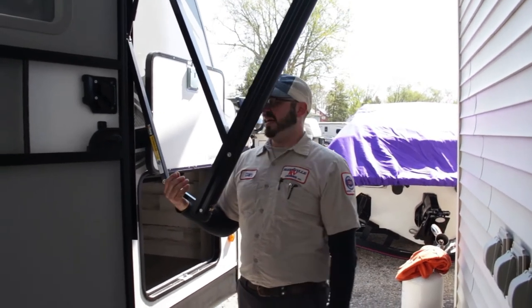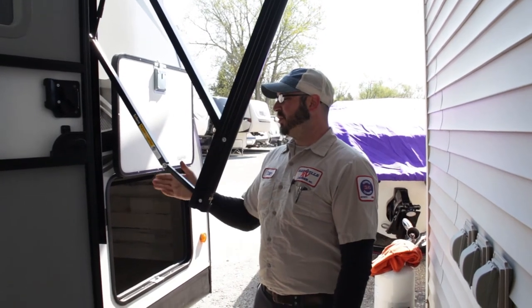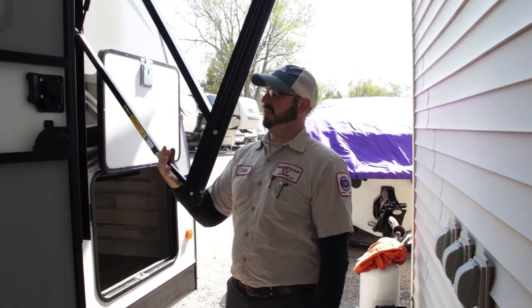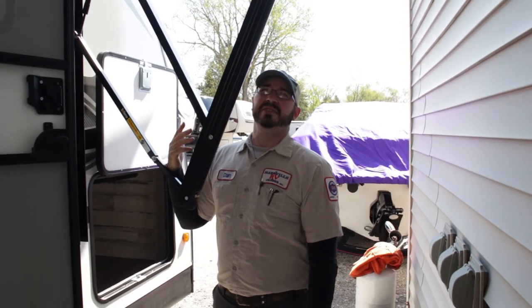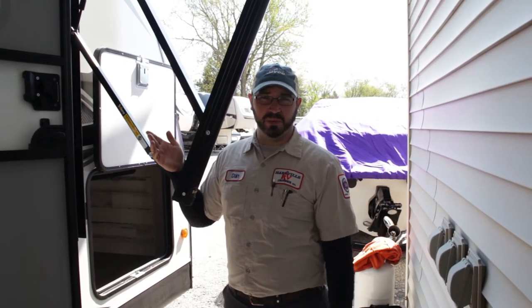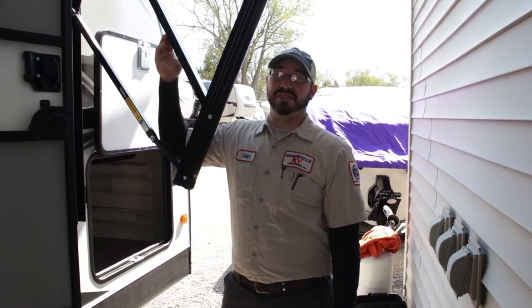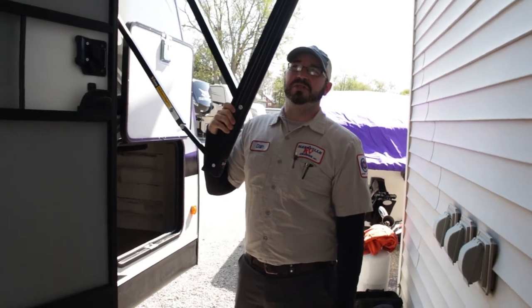It's very important before you run the awning back in that you position it a little bit higher first. You just don't want a sharp 90-degree angle when retracting — you can damage it. Just pull it up a little bit before you run it in. Another important thing is high winds — anything above about 20 miles per hour, make sure to take the awning in. If you're leaving the campsite for the day, keep an eye on the weather. It is essentially just a big sail hanging off the side of your camper, so be cautious.